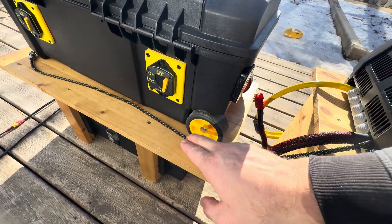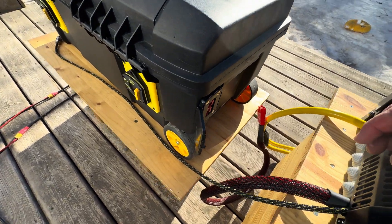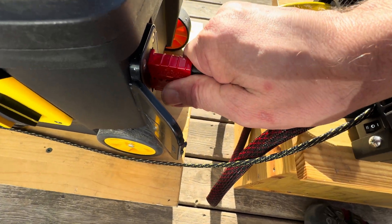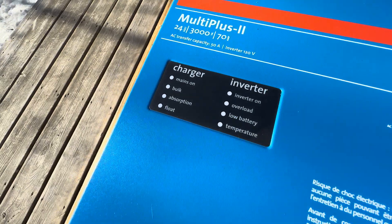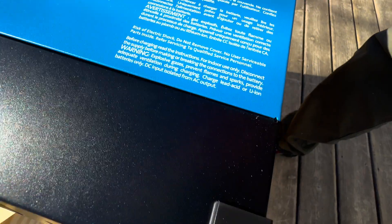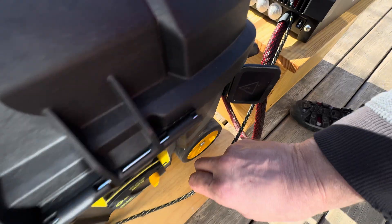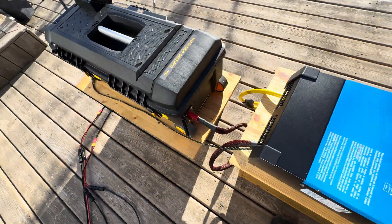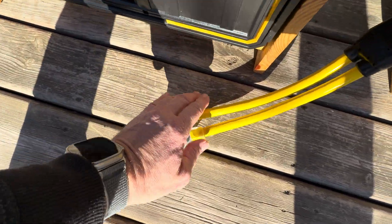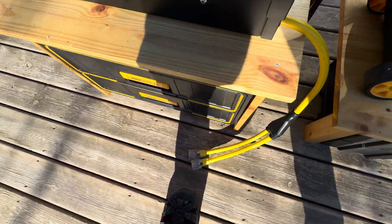On the opposite side we have a 100 amp breaker that controls this Anderson on this side. Let's plug in the inverter — it'll stay off for now, no green light, and that's because I've got it set up on the remote. The remote cable from the inverter is this cable here. There's a shadow here — there are no lights on that electrical cord.